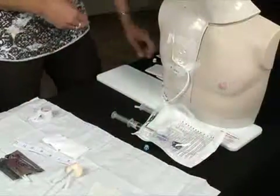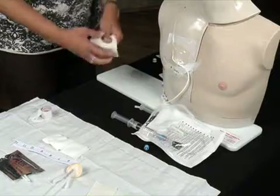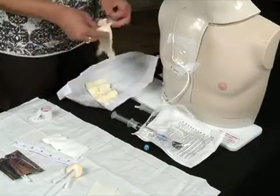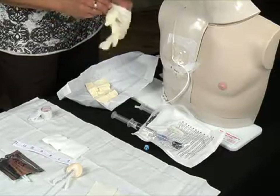The dressing kit has been opened and supplies have been assembled. A mask is placed on the patient and on the nurse. At this time, a pair of sterile gloves is put on.